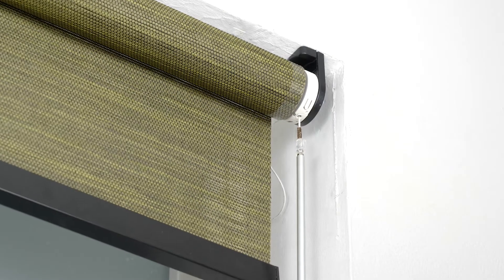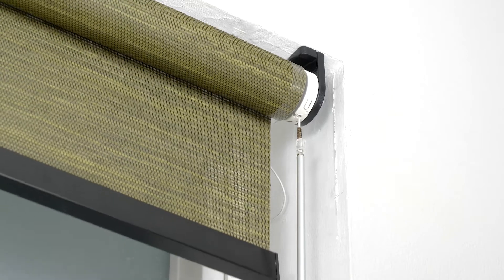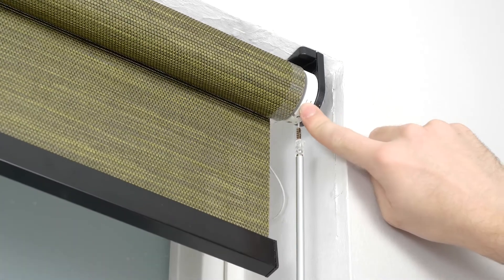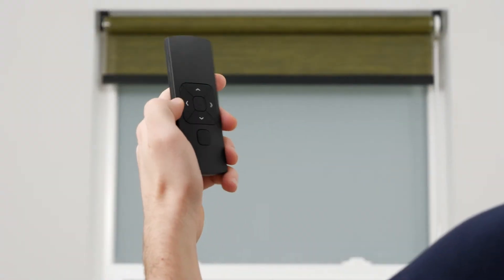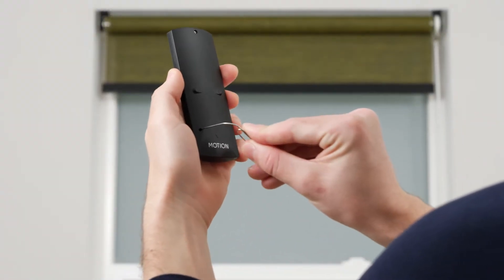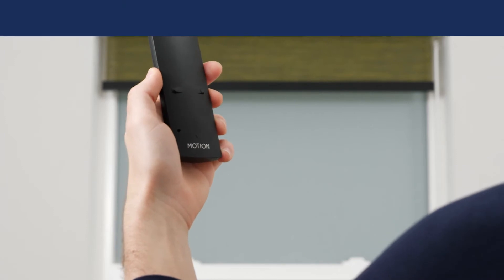Your shade will start jogging again after a brief pause. Deactivate program mode by pressing the program button on the motor head of your shade again. To remove a shade from its channel, simply repeat the steps you followed to pair your remote with the appropriate channel selected.